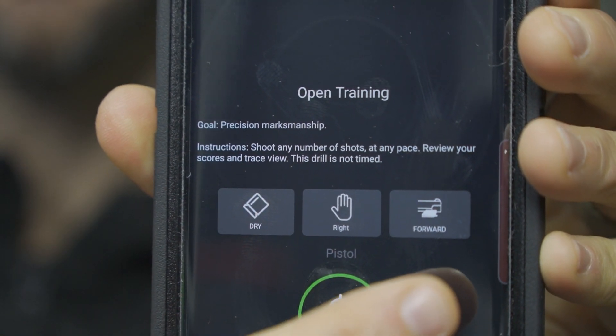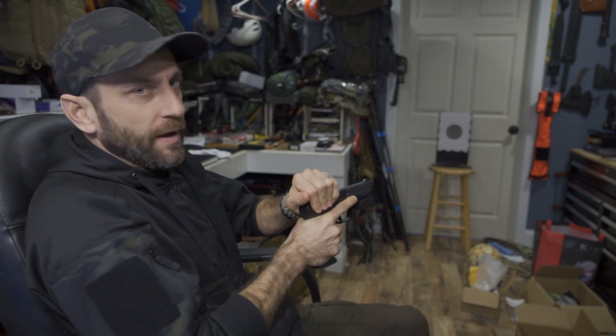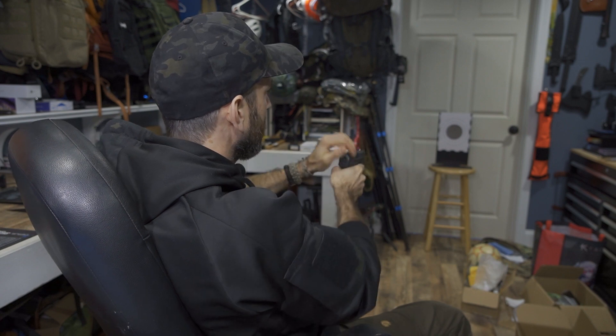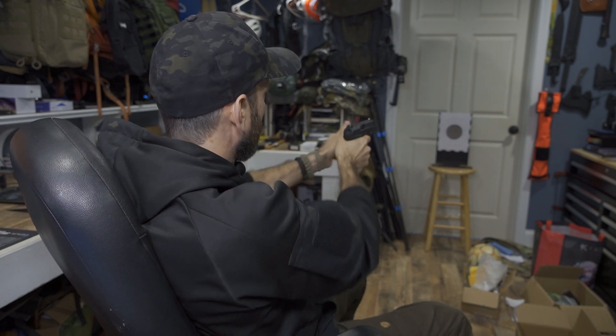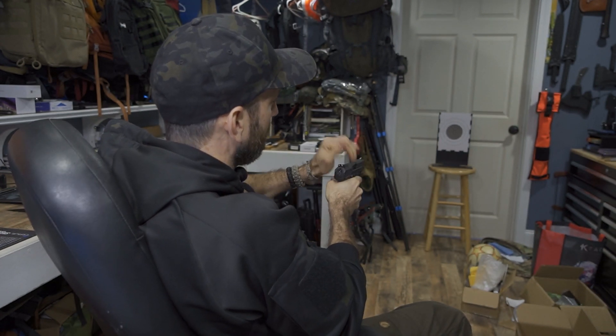Right hand, left hand, forward, backwards — and at this point, start. Mantis X is now analyzing your movement data in real time and looking for dry fire practice shots. Go ahead and take five shots now. I did set up a little bit of a target off in the distance to enhance my overall experience. I've already racked the firearm, so coming up on target: one, two, three, four, five. Those are my five shots.